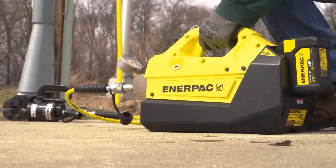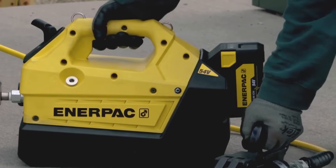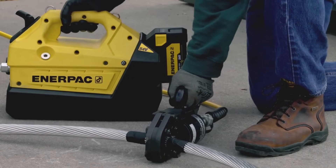Wherever your work takes you, the rugged and durable XC 2 pump gives you the power to do more, at productive speeds, and with complete precision.